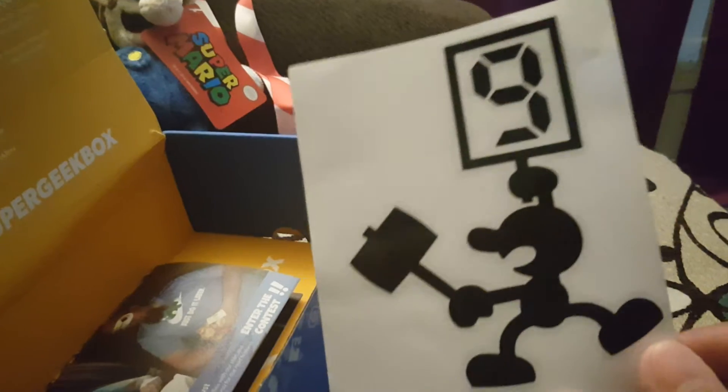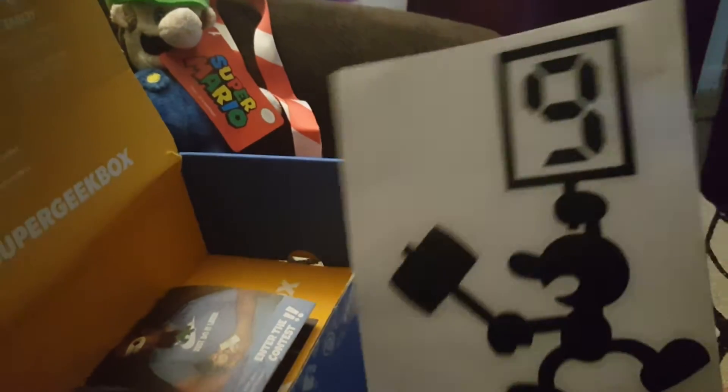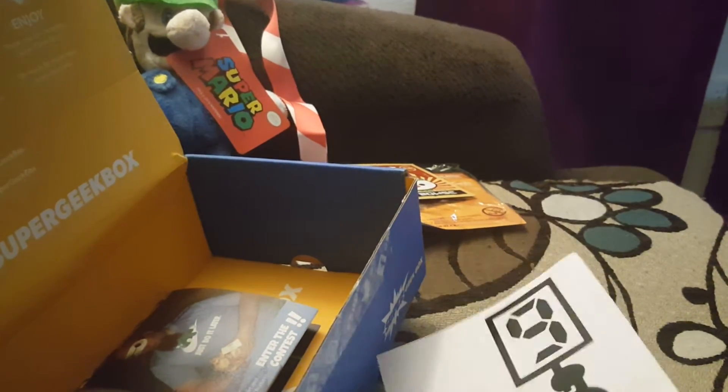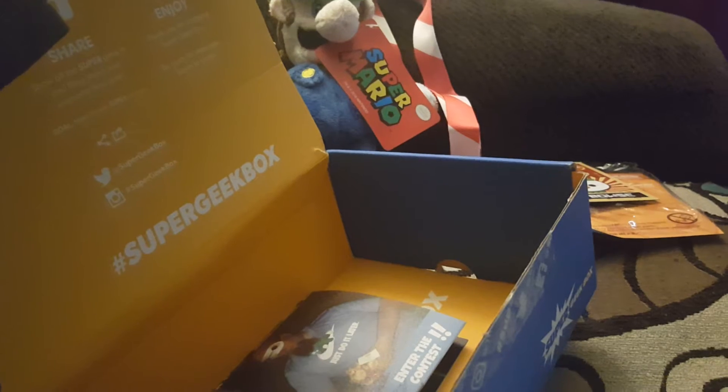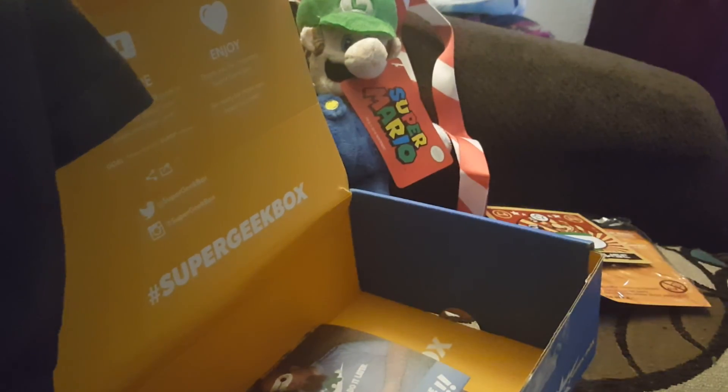So that's what we got this month — September. Got some pretty decent stuff. I'll go ahead and put the decal on my car after taking the Yoshi sticker off since it's pretty much gone. I'll be wearing the shirt, put the magnet on my fridge, and put Luigi with the rest of the plushies. The bracelet I'll probably put with my lanyard collection. But that is the Super Geek Box for September 2016. Thank you guys for watching. I'll see you guys next time for the next Super Geek Box and whatever else happens. Alright, bye guys.